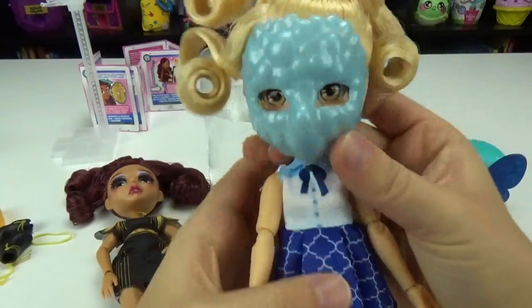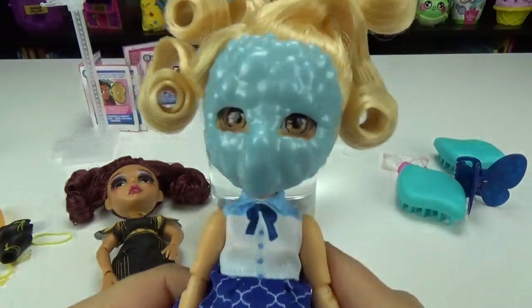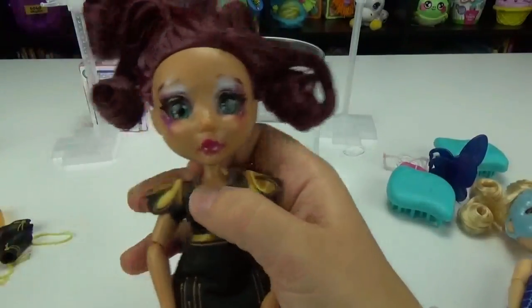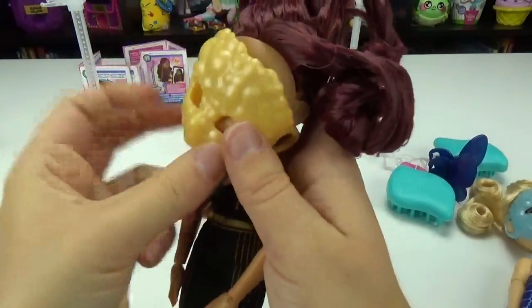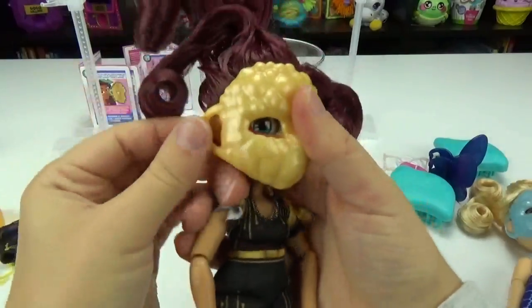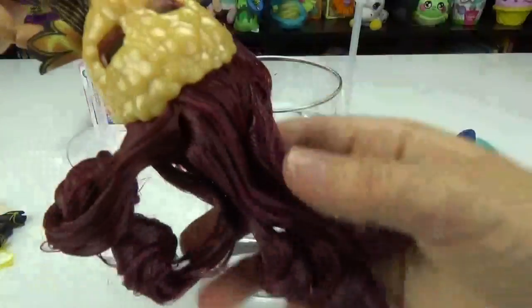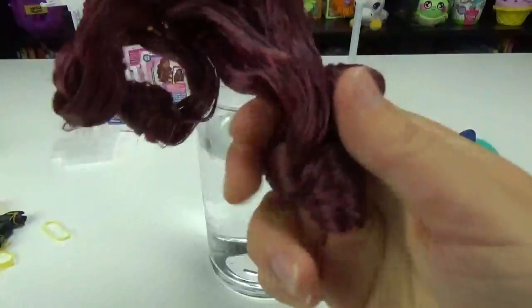So this girl has hers on — that looks so scary. Let's put hers on. Hers is like a yellow gold color — clip it on behind her ears. So spooky! All right, so let's try to get rid of this crunchy, crispy hair.